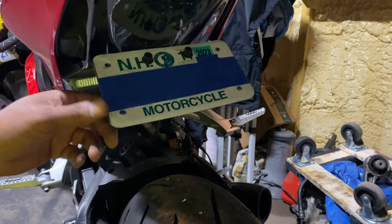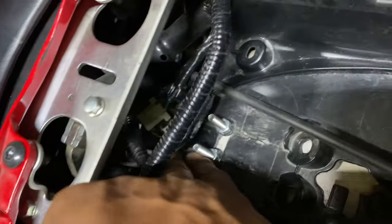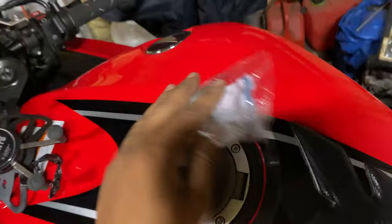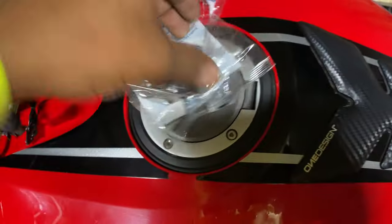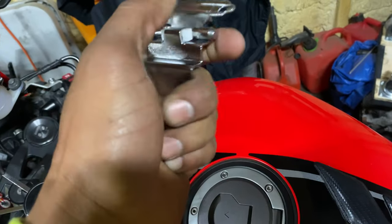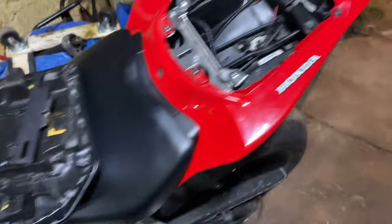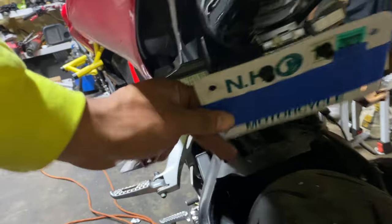It locks into place once you flip it, and I used two bolts on top, two washers, and two nuts. This is the part number — it looks like this. So yeah, let's just play flipper.